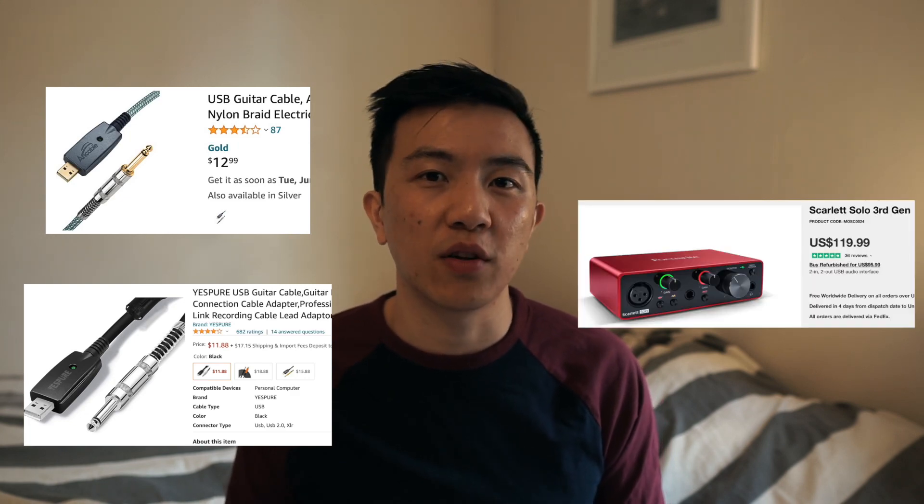Chances are however that you already have a dongle since you own an M1 MacBook — it's kind of what you sign up for. In the description you can find links to cables and dongles that I use or that are similar to ones that I use. The cables cost only about $10, which is really affordable especially when you compare it to an audio interface.